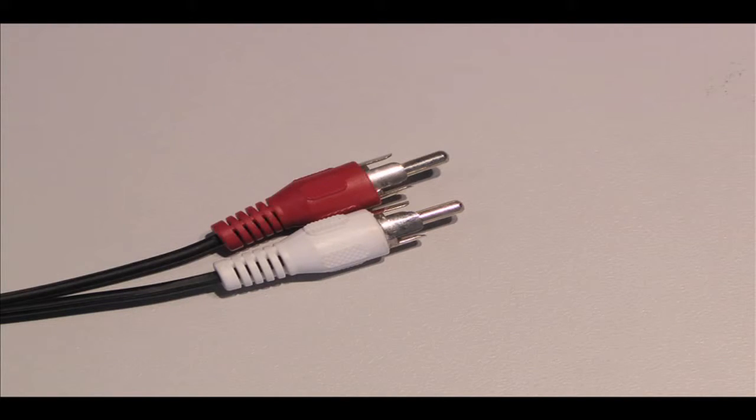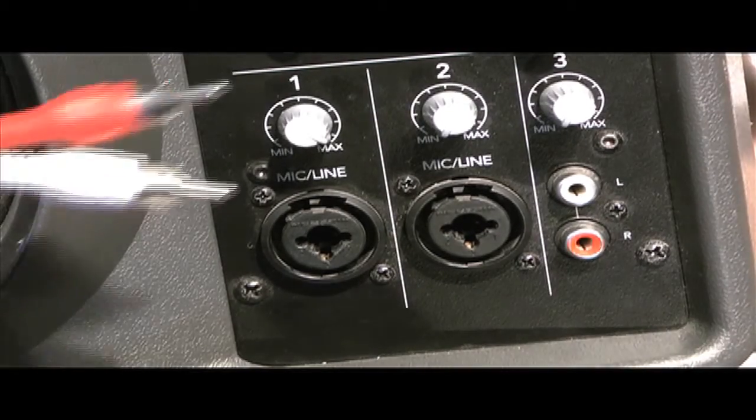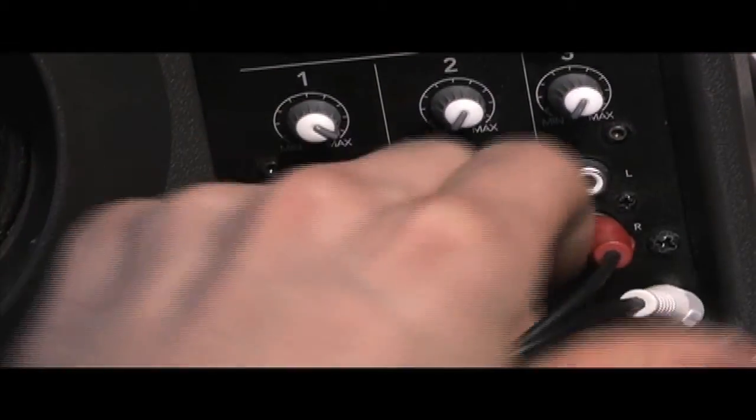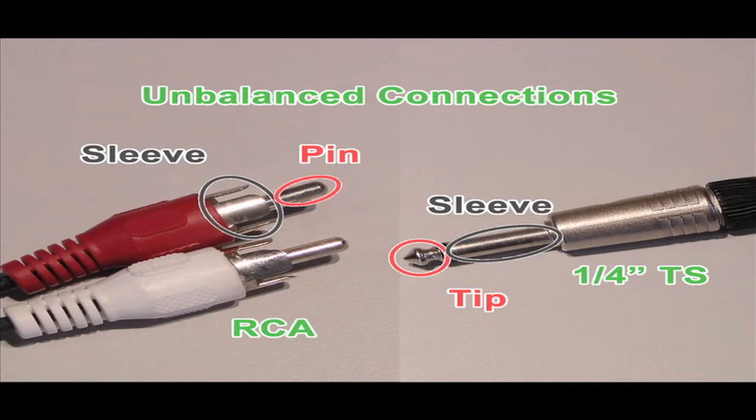Another type of cable that carries unbalanced connections is the RCA cable. RCA cables are mostly found with eighth inch plugs and used in consumer audio applications. For example, you can probably find them behind your TV as the red and white cables connecting the audio from a DVD player, video game console, or some other auxiliary device to your TV or stereo. They have the same wiring as a TS cable, except instead of having a tip, the signal wire is connected to a pin. More often than not, the signals they carry are at a level used by most non-professional consumer audio gear.